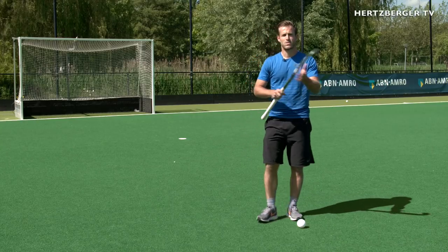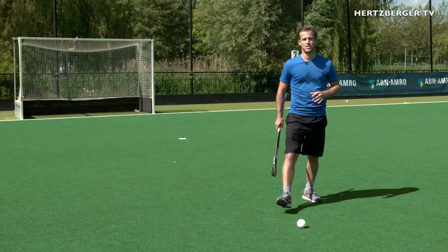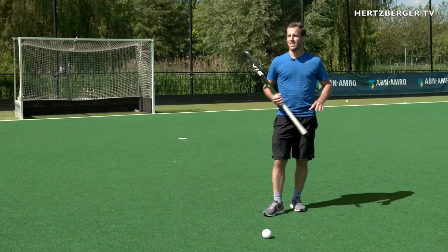Welcome to HertzbergTV new training tutorial. New week, new skill. Today we're going to be talking about hitting a bouncing ball with your backhand. It's one of the hardest things in hockey to hit a bouncing ball. However, if it happens in the game, you need to be ready. And today I'm going to try and show you how.